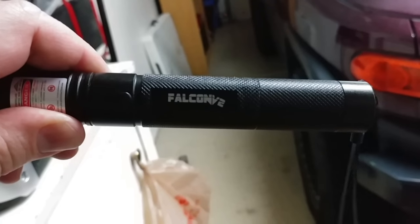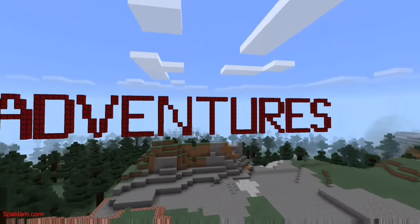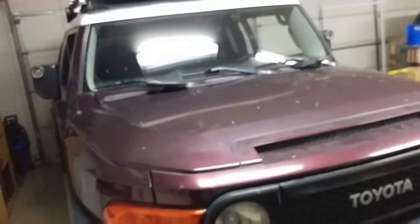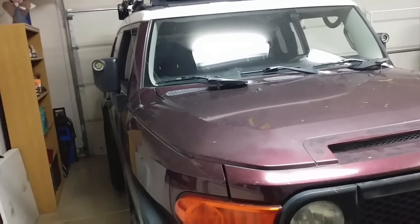This is the Falcon V2 high-powered laser. If you've ever been out wheeling at night in the dark, you know first-hand how difficult it can be to judge distances and terrain.